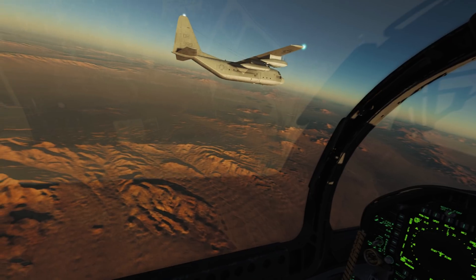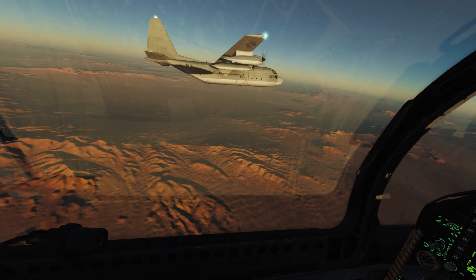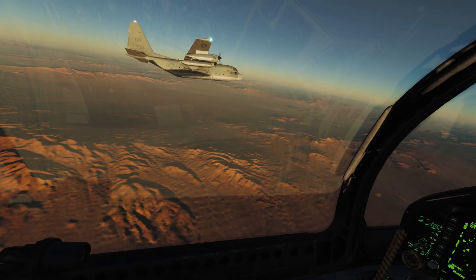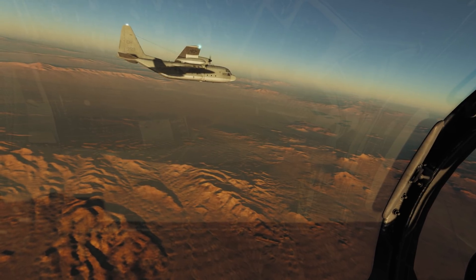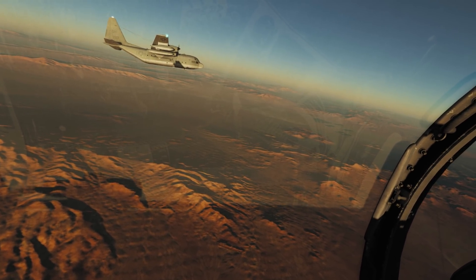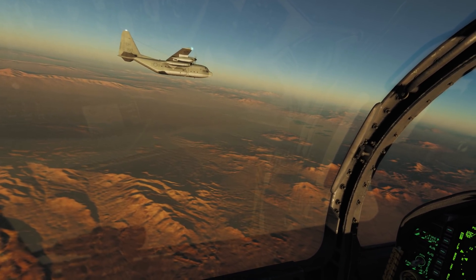And that's it guys - it really is very straightforward. The fuel transfer process is all automated. Takes a bit of practice, but it's a very rewarding procedure. Welcome to the Hornet, gentlemen. It's been a long time coming and we made it. I'll throw up some more clips - I hope this helped. I'll see you guys in the Hornet skies. Take care.